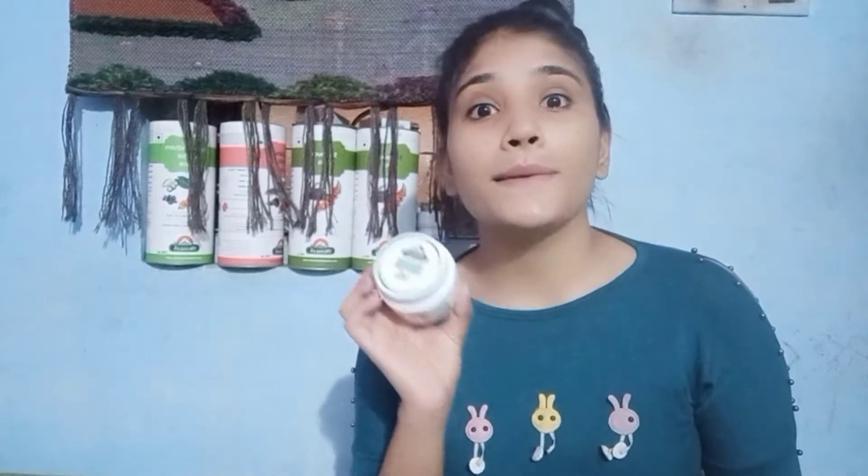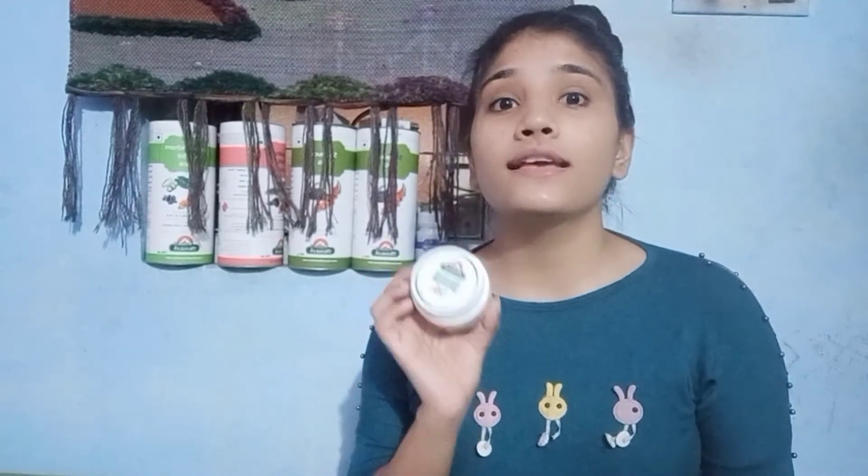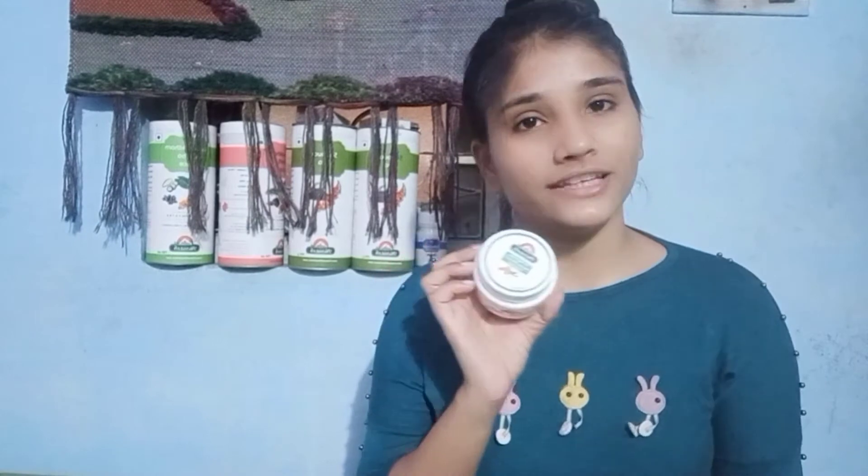In this face pack, there are pomegranate, papaya, vitamin E, rose oil, aloe vera extract, and sea buckthorn leaf — all combined into one face pack.